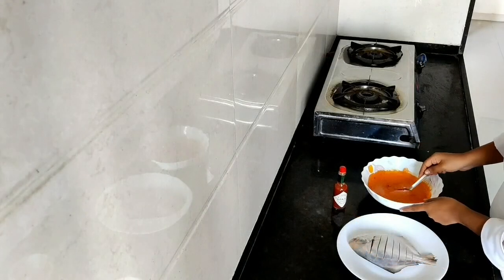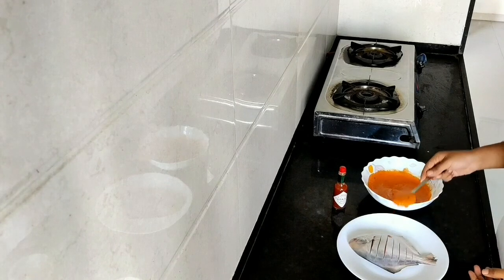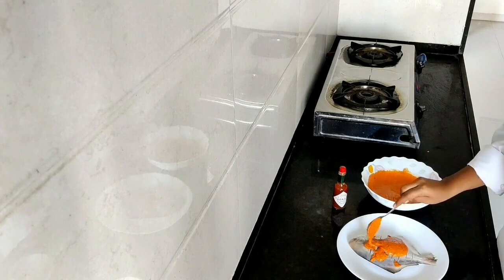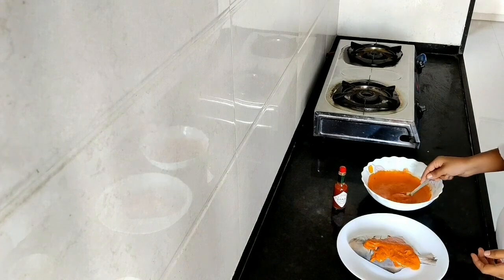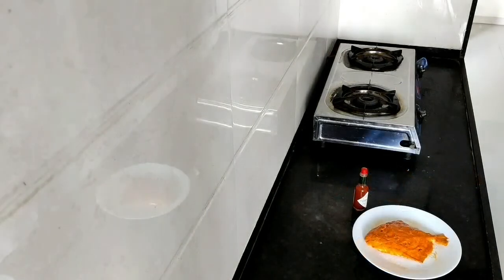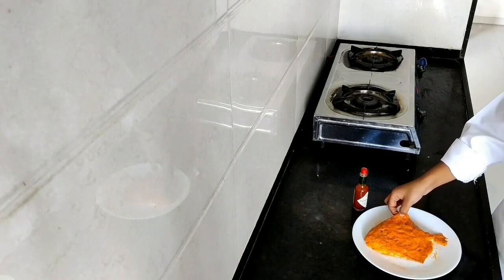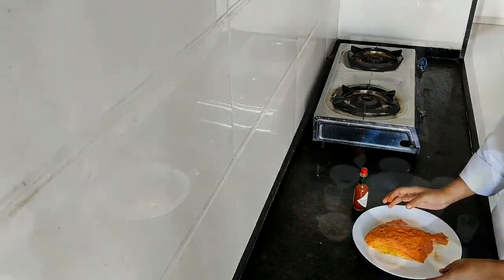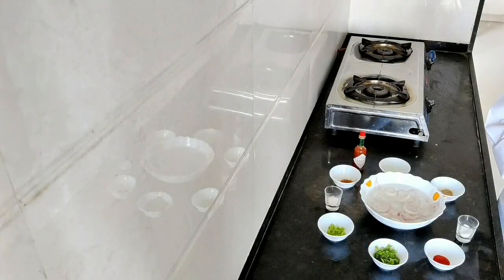Now marinate the fish thoroughly. This is our marinated pomfret — keep it in the refrigerator for 25 to 30 minutes.